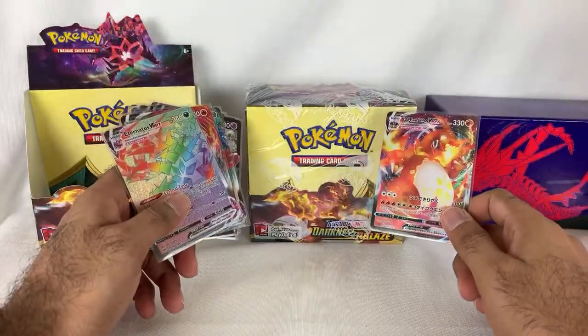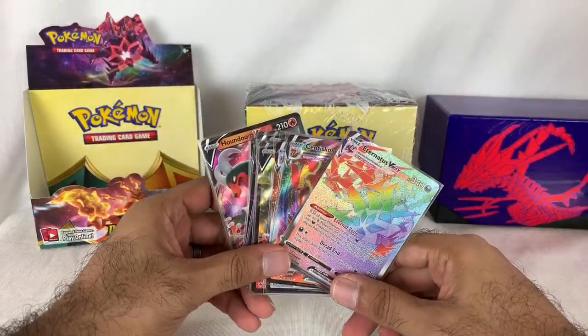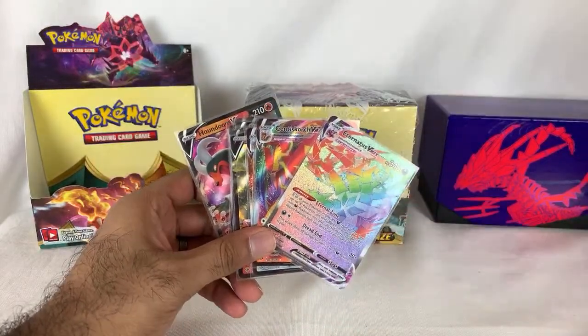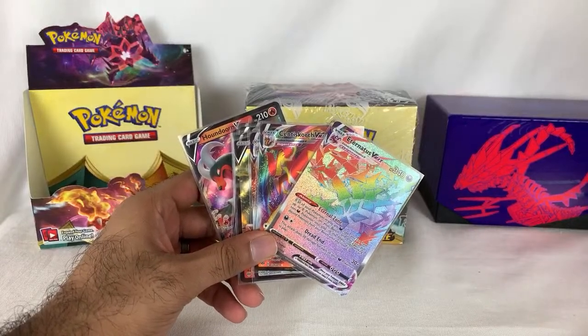Thank you all so much for sticking with me through this — I appreciate it. Stay tuned for in a couple days — we've got another booster box that we're going to open. Hopefully we get that Charizard VMAX card in English. Take care as always — I will see you later. Bye!